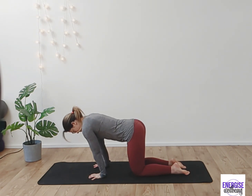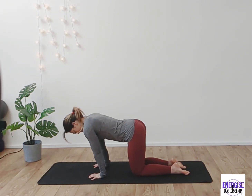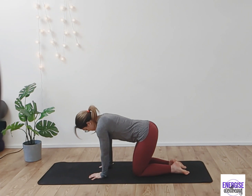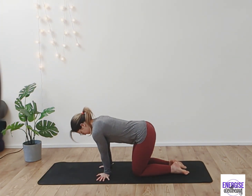We're going to do this a couple of times to really warm up the wrists before we move the wrists outward. Take a few nice deep breaths, inhaling and exhaling. Take the fingertips out to the side towards the mat, moving side to side.